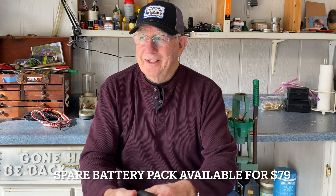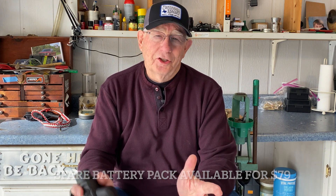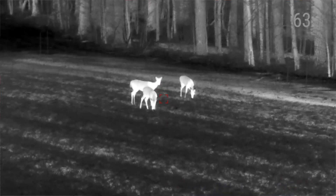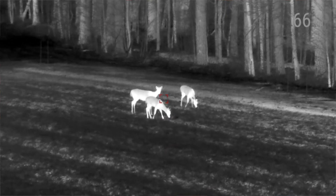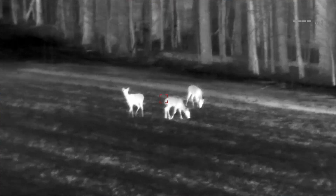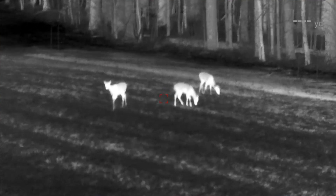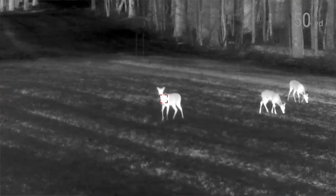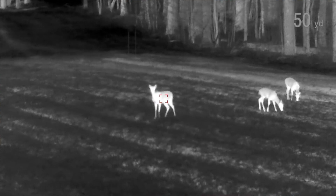You see new products and you wonder, is it really any better than the last one? Well, this one is. Adding this laser rangefinder on the side, it's only three or four ounces, and the monocular only weighs eight ounces to begin with — so less than a pound, you have a 640 thermal monocular plus a laser rangefinder. And this laser rangefinder works out to like a thousand yards.